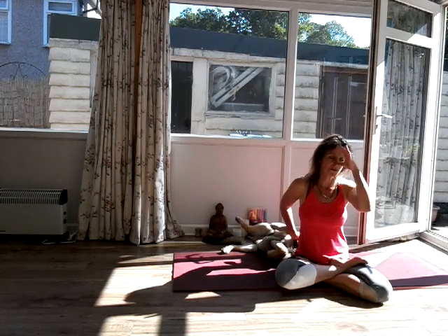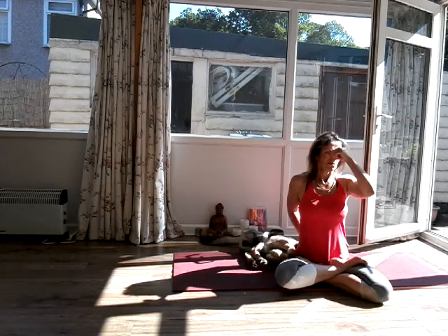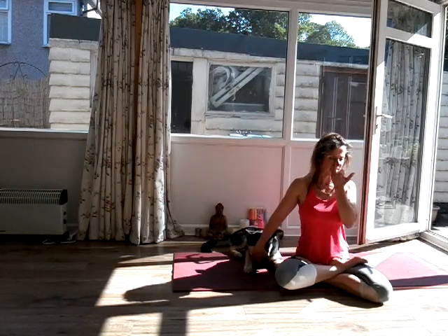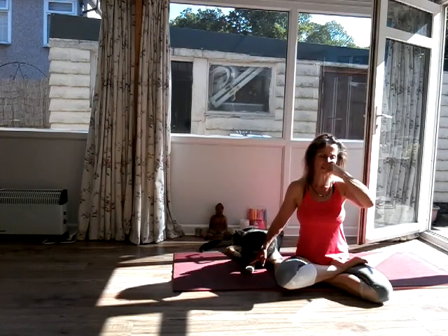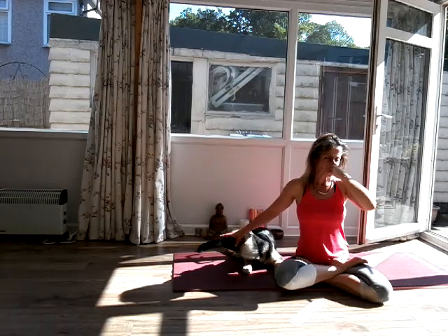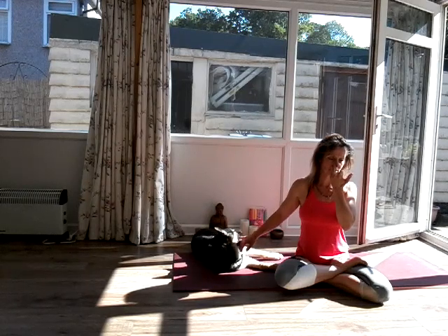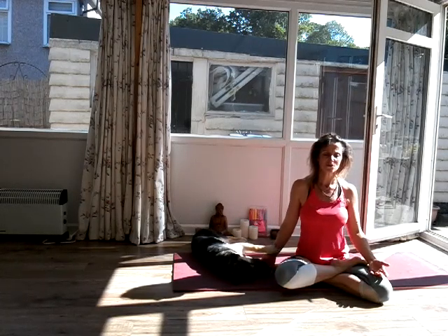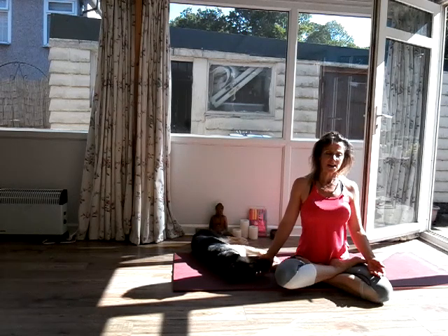Take the right hand, press the thumb into the right nostril. Inhale through the left nostril. Tuck the chin into the throat, squeeze the pelvic floor. And then exhale through the right nostril. Once more — bringing some beautiful feminine energy into your body. Inhale. Hold the breath, tuck the chin into the throat. And then exhale through the right nostril. Inhale, release the hands, bring both nostrils together now. Hold the breath, and exhale.